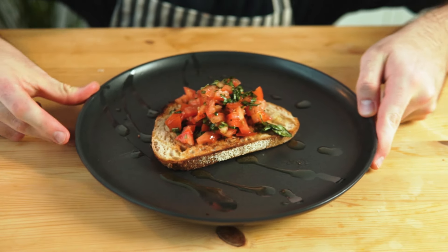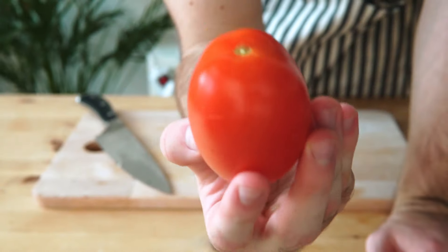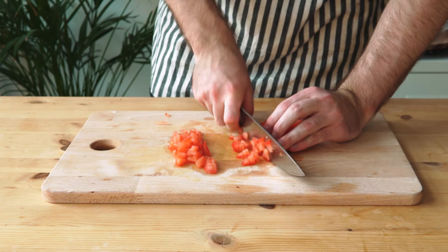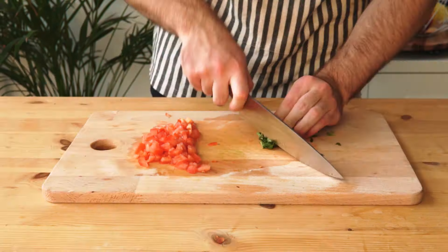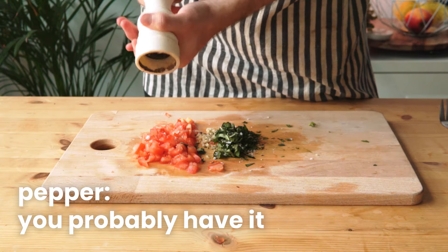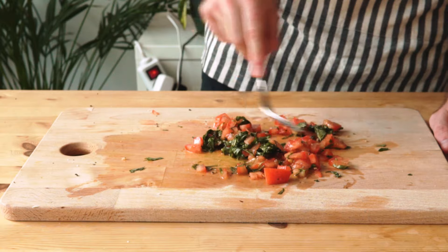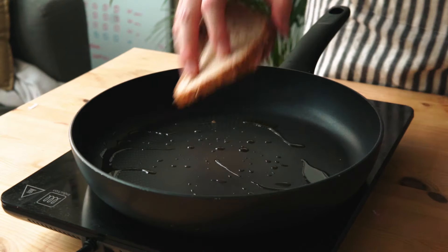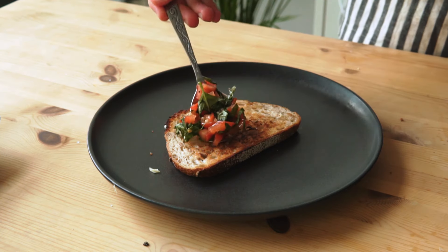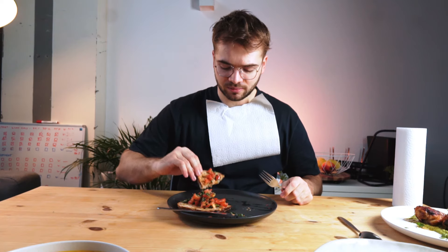Let's start off with some classic Italian bruschetta for a grand total of 70 cents. It's an excellent appetizer. First, I'll dice this cheap tomato — if you have some extra cash you can buy better tomatoes. This is fresh basil, and it gets even cheaper if you have your own plant. Just one clove of crushed garlic, a bit of salt, some pepper, and some olive oil — mix all that up and we've got a tasty tomato salad. Toast a single slice of sourdough on both sides, rub some garlic on it, then simply top it off with your tomatoes. Very basic, very easy, and very tasty.